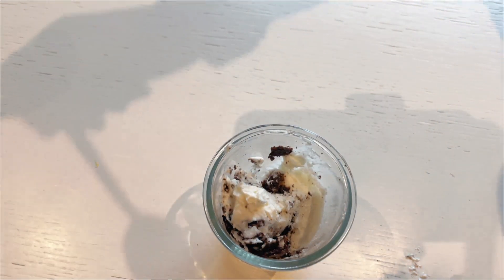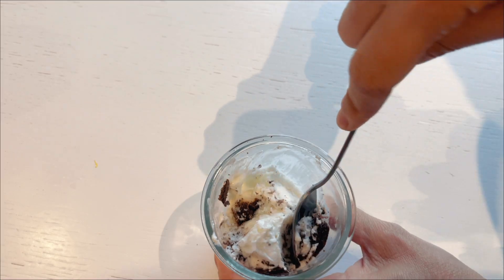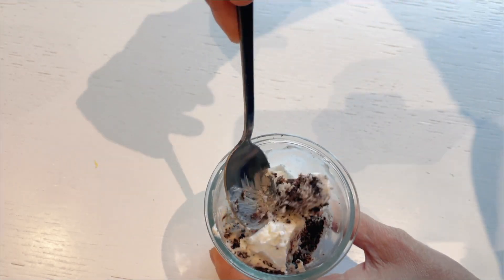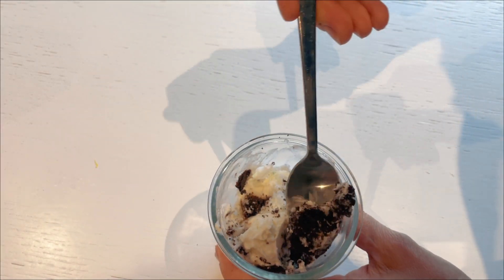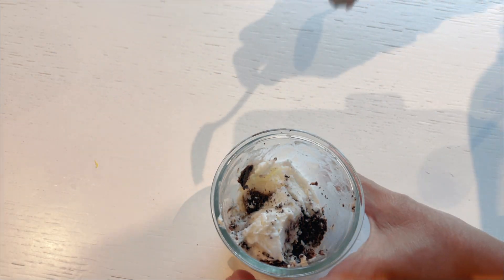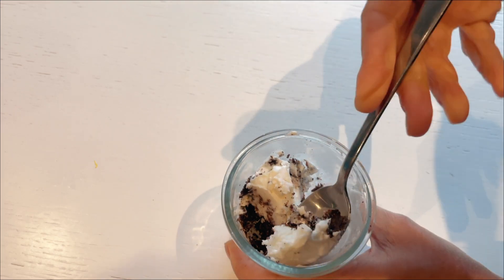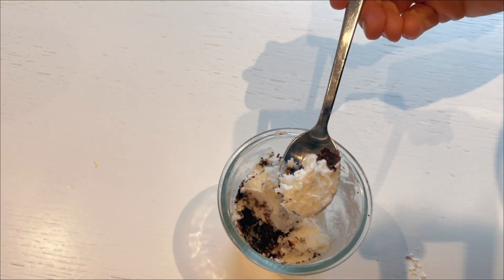Creating a keto version of cookies and cream ice cream is a delicious adventure, especially when it means crafting my own keto-friendly version of the beloved Oreo cookie crushed into a homemade keto ice cream. Since readily available keto Oreos and keto ice cream are hard to come by in my pantry, it seemed high time for me to make it myself.